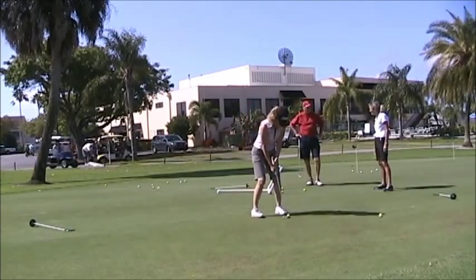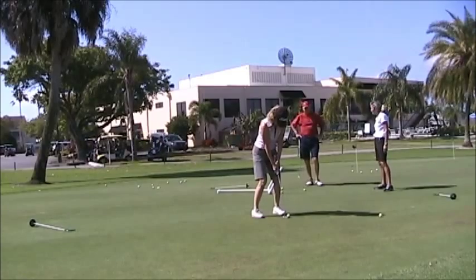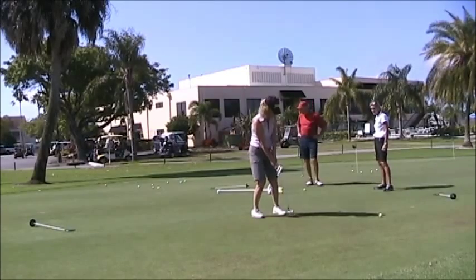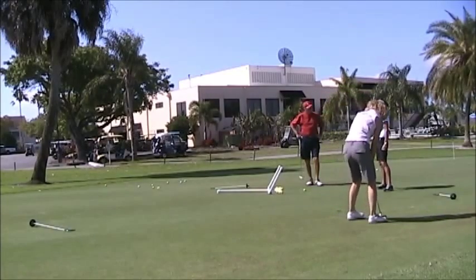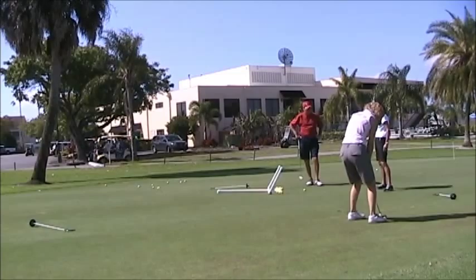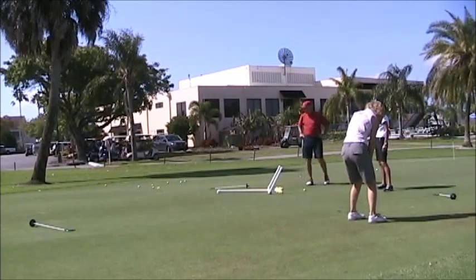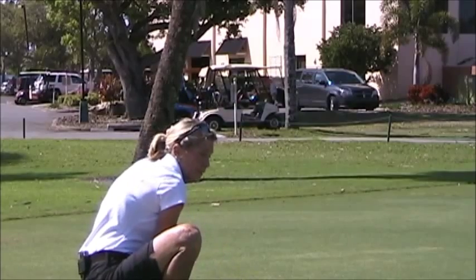That will reap rewards through practice. It'll get rid of whatever flip you still have and definitely give you the rewards. Now when somebody challenges you for the million bucks, stick the club head square in the imaginary hole and you've got the putt. So egg them on. Learn that you're a great putter.